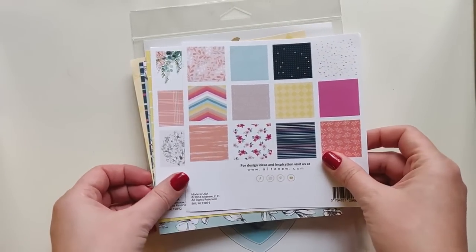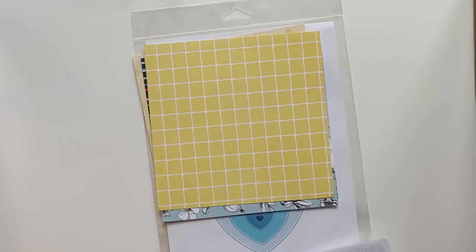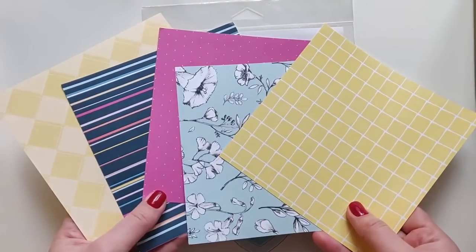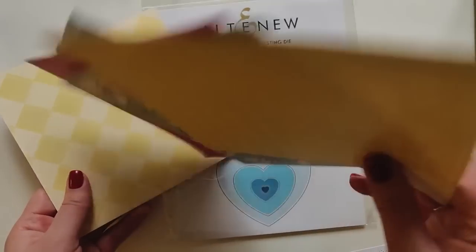Hello everyone! Sveta is here and I'm going to use patent paper pads from Altenew for two quick cards. I will use Pastel Dreams and Red and Walk paper pads. I like that I can find here both bright and soft patterns.